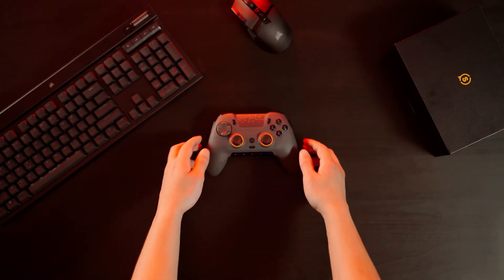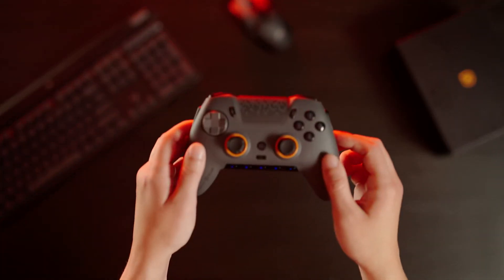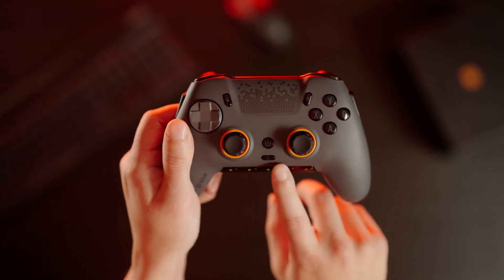Here's how to change and remap your Envision's three onboard profiles without needing to use IQ. Locate the profile button on the front of the controller.